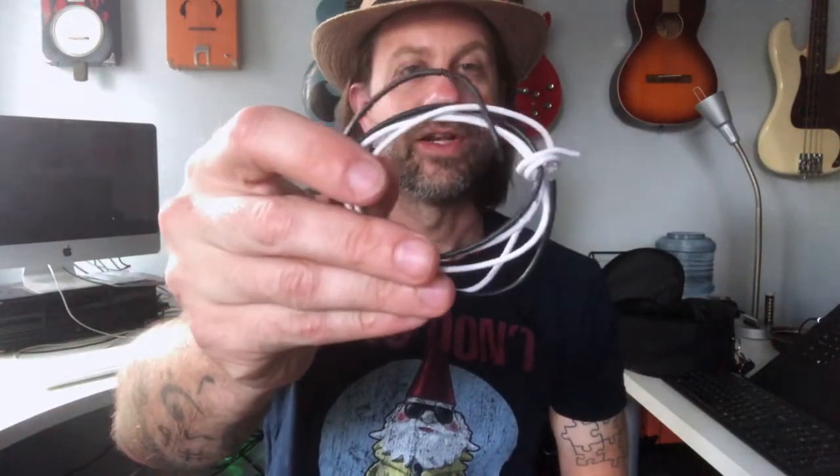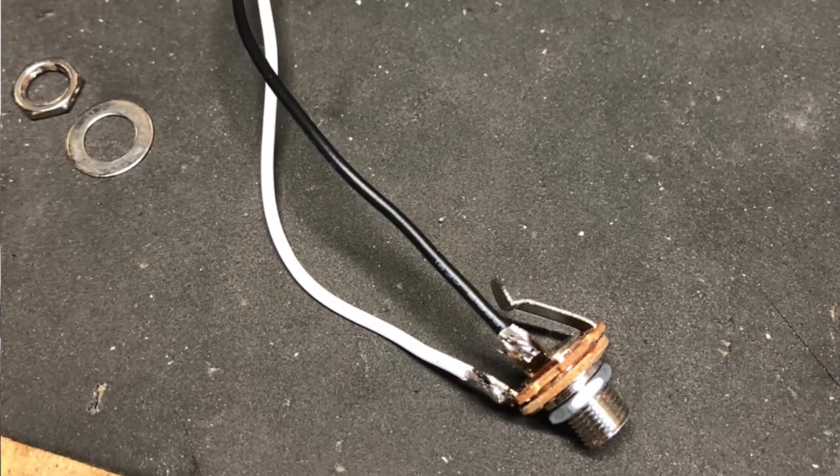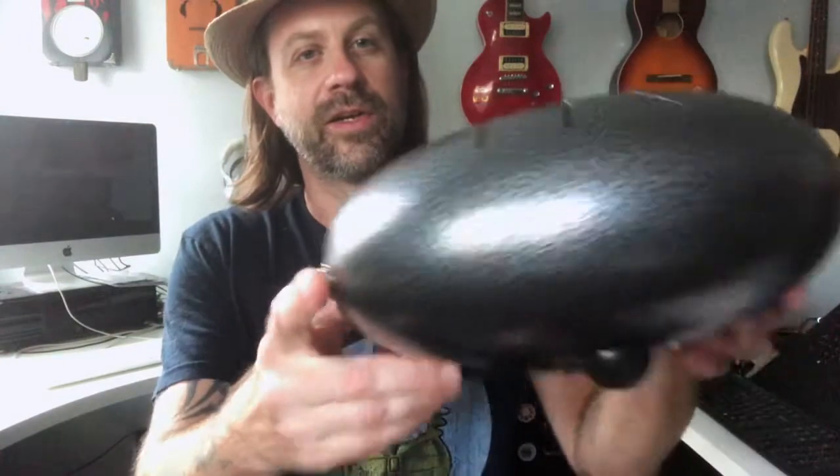A larger size is going to work better on a nice flat surface because it has a lot to adhere to. If you have something like a curved surface — like this drum — you're probably going to want a smaller disc, so I used a 20 millimeter. You're just gonna need a disc, a jack, and some wire. I used about six-inch leads — you need enough to get from the jack to the pickup placed right inside the drum, so about five or six inches.